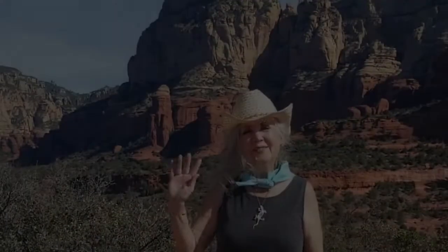Hi and welcome to Sedona, Arizona. I'm Sun Shower Rose and I teach Plein Air Watercolor on the Red Rocks. You'll love it. We have a lot of fun — just be sure to bring your hat and some water. See you soon.